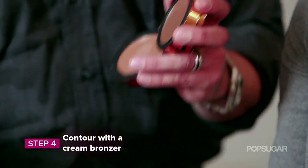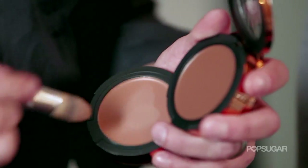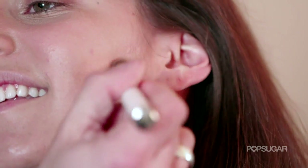To contour, I'm going to use a cream bronzer. You tilt your head back to expose your natural contour. Basically, where you see that shadow is where you want to trace. I'm taking the softer color and using it right underneath her cheekbones. We're just going to use a little bit of the darker color closest to the ear.